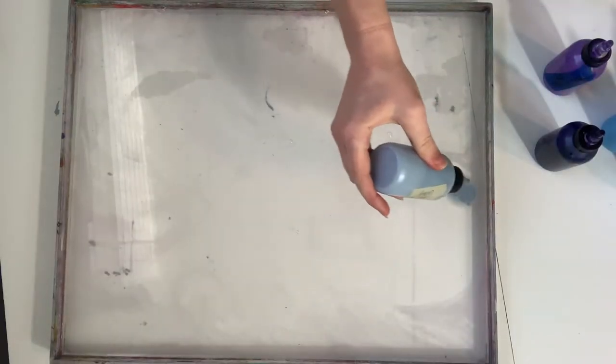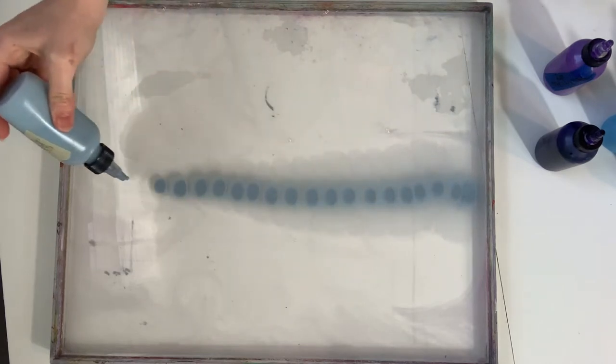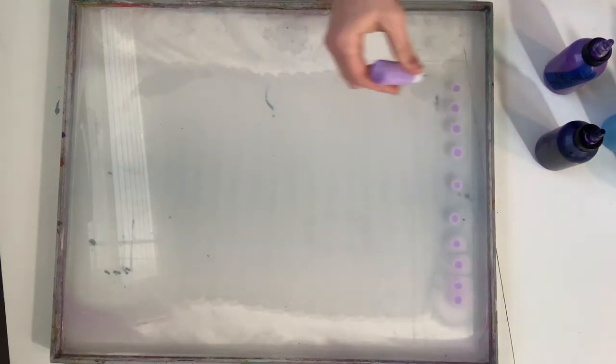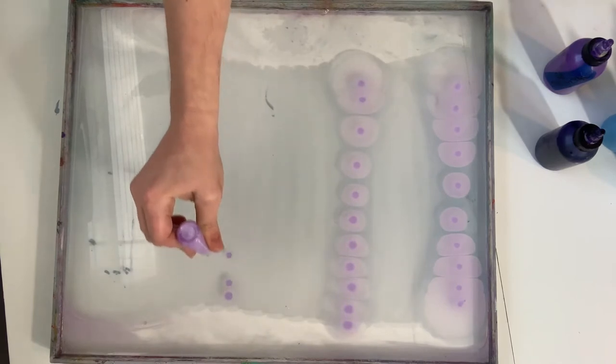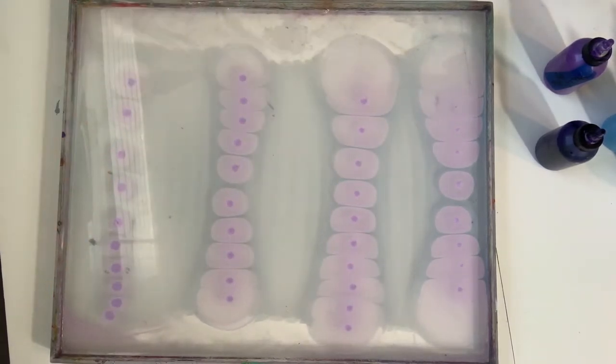We're going to put this one down as our primer layer and let it sit and disperse. I think we're going to do a couple of layers of color here, doing some lines today, stacking up some paints.